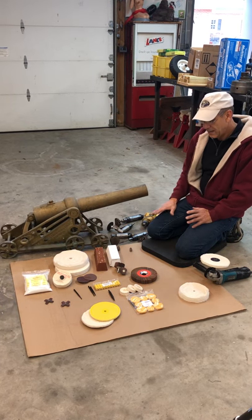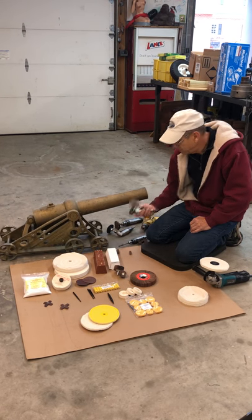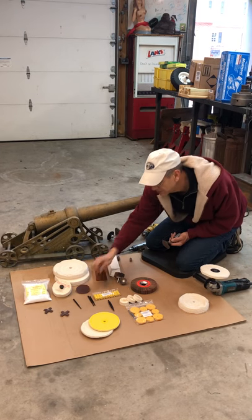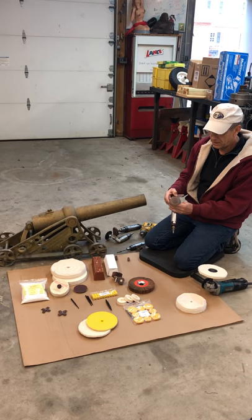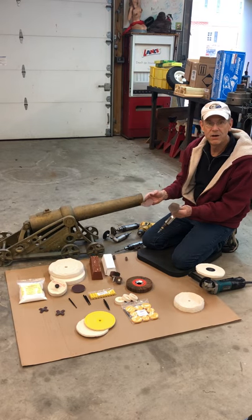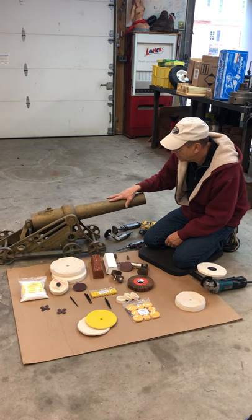Without any further ado, we'll start with the large areas using a right angle die grinder. We'll start off with three-inch discs like this, and we'll cut them so that they're octagonal or hexagonal on the edge so they won't dig in. We can get into that later when we get closer. I'll start with 180 up here and go to 320.